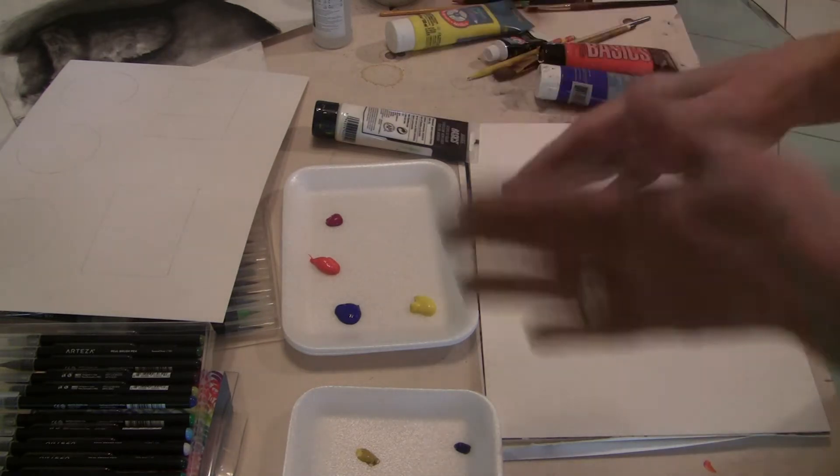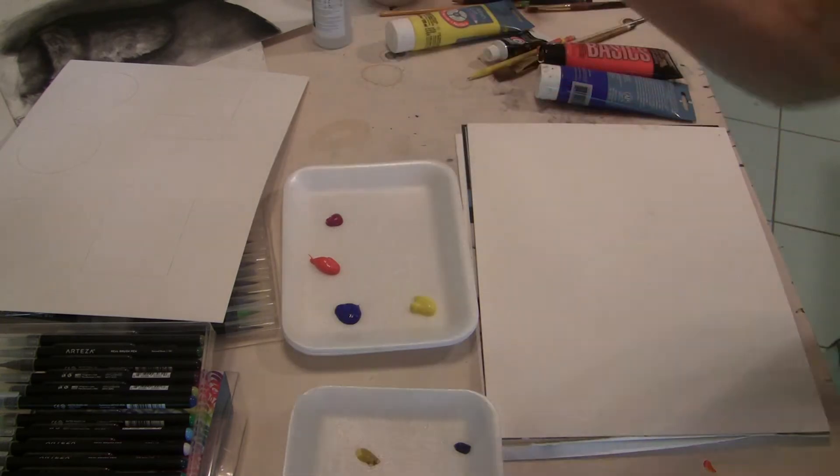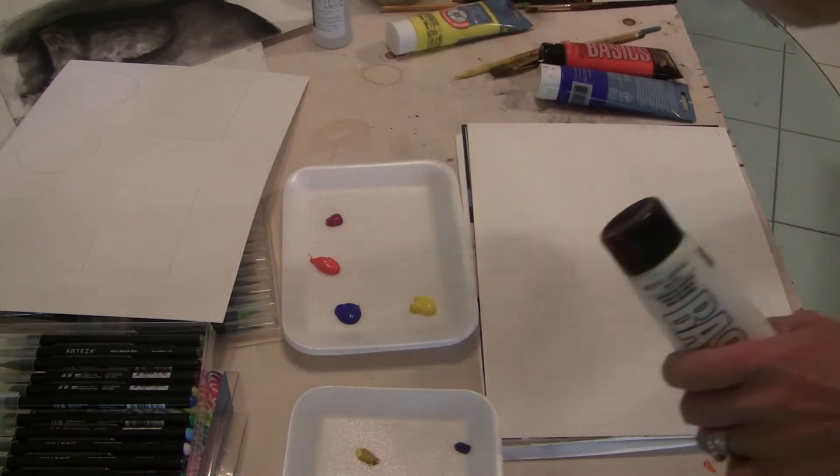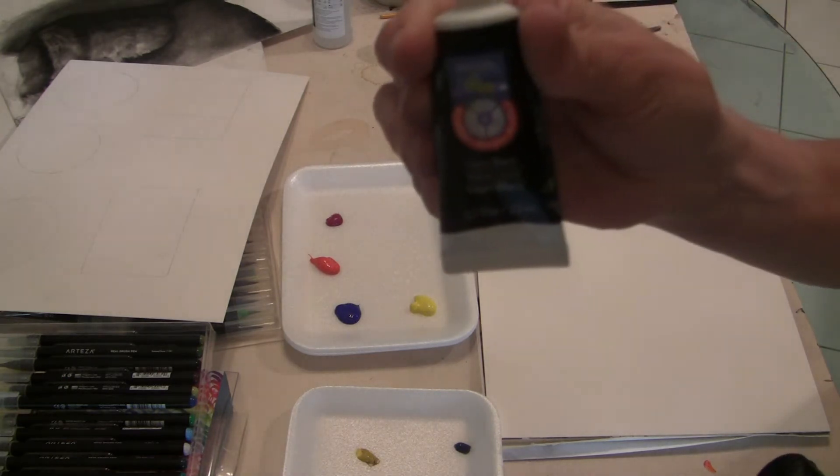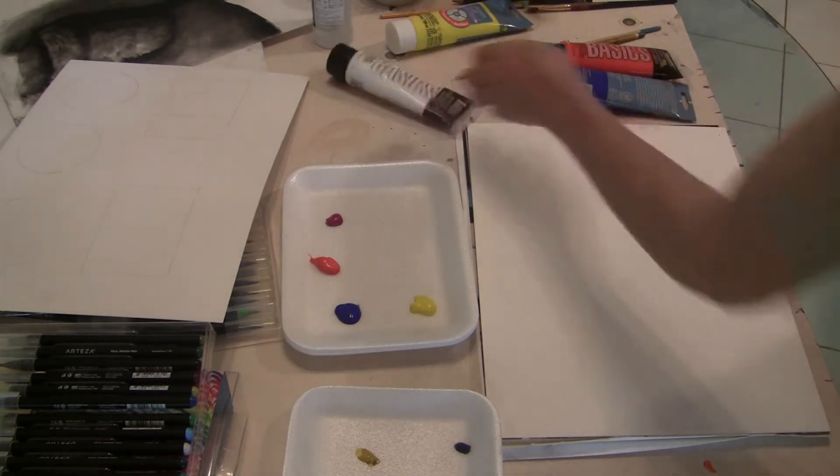You can lighten and darken your colors naturally with white or black, but for this course I want you to stay away from using black too much. There's a reason why.